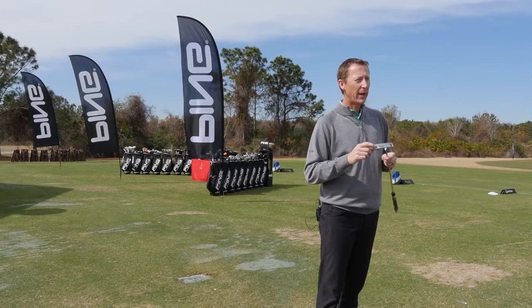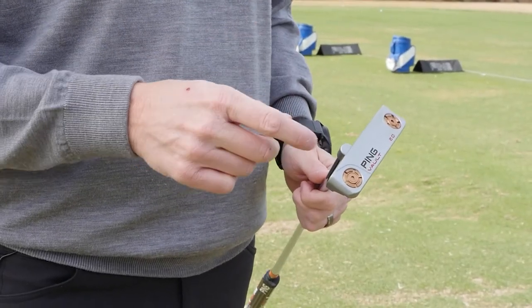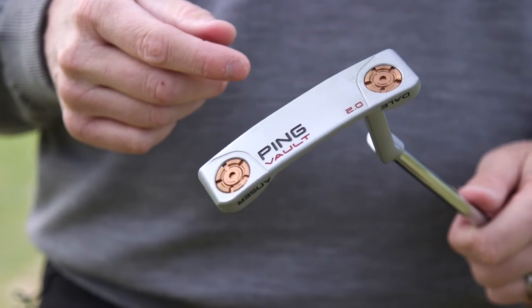We have three different weights: tungsten will be the heaviest, steel will be the middle, and aluminum weights will be the lightest.